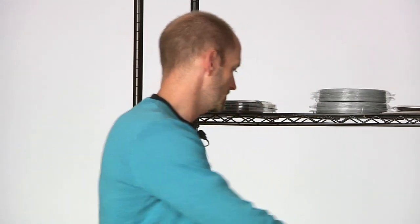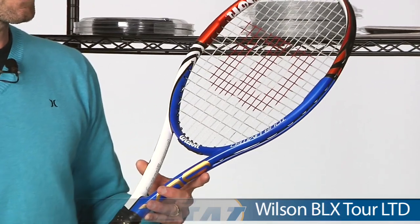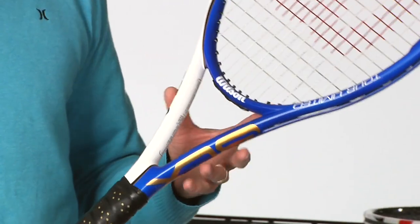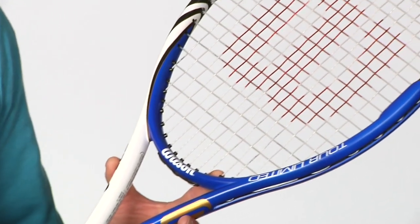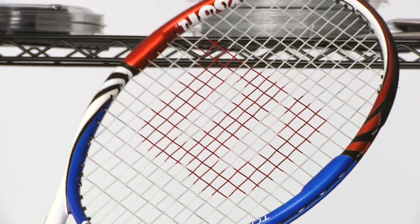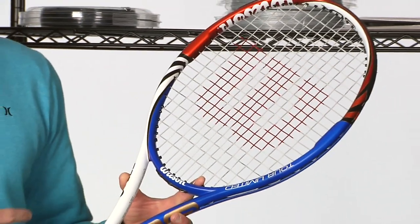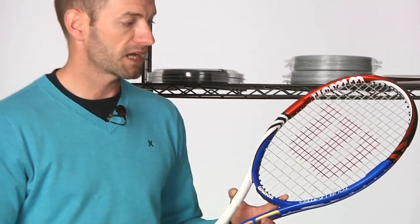Now from Wilson, we have a new update to their Tour line — this is the BLX Tour Limited. It's a half inch longer than a regular length racket and it's got some nice mass to it. It's a very stiff racket, you get a lot of power and great stability from that weight and stiffness. Kei Nishikori is using this one out on tour, and it's a perfect racket if you're really looking to tee up a big serve, big forehand, or big groundstrokes. The extra half inch also makes it a great racket for the two-handed backhand.